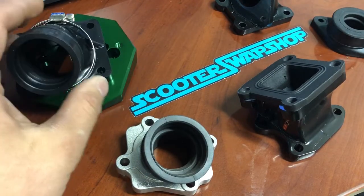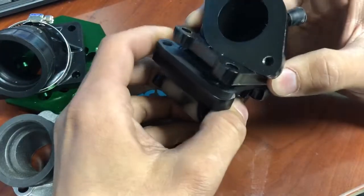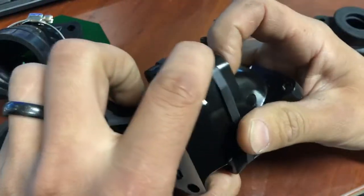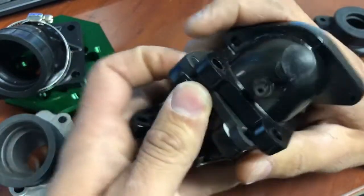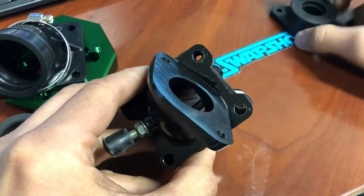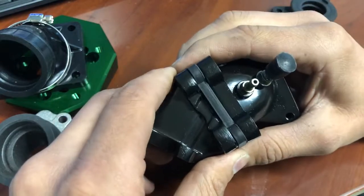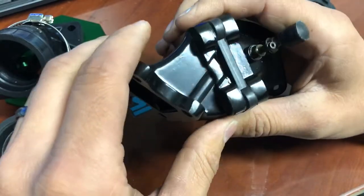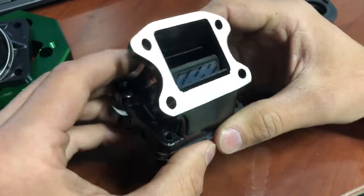I'm gonna go over intake manifolds — I have a few examples here. This one is a Stage 6, similar to a Naraku-style manifold. You'll see ones like this on eBay called CT, or no-name — they're gonna be chrome or black, most commonly chrome, and they just have a spigot with a boot. My first words of advice: stay away from those. They leak, they're brittle, and I've had the cages shatter just by pulling them out. They crack and fall apart. If you're on a budget and don't mind fixing it, you can make them work, but they're just poor quality to begin with.